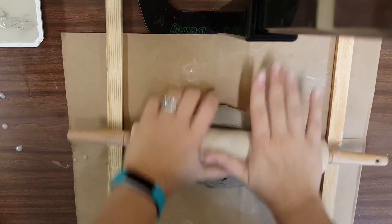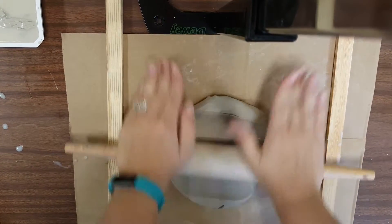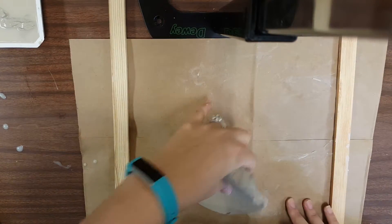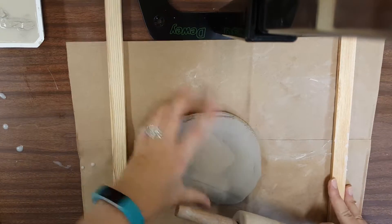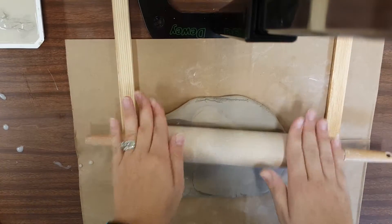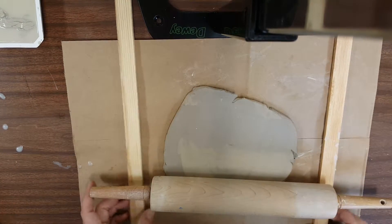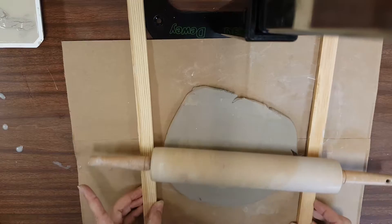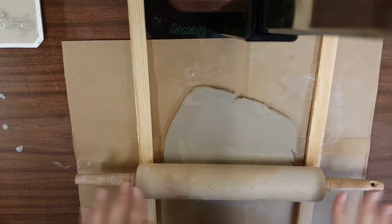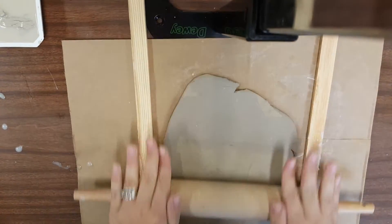First we're going to be rolling the clay out to the thickness of the slats. I always like to use wood slats because it helps to make sure that the clay is the same thickness all the way across, and it makes a sturdier piece of clay that's less likely to crack or break later in the process. I do flip it every once in a while. I'm going to cozy up my slats a little closer here so that my wooden rolling pin is for sure on them — just a little more rolling, and then you'll have a nice flat workspace.